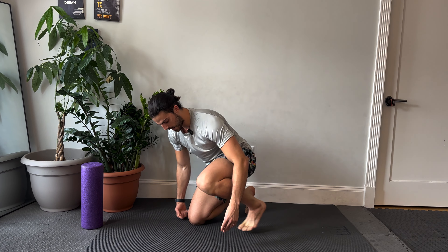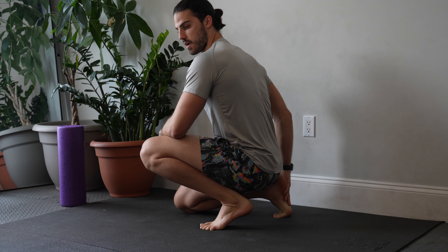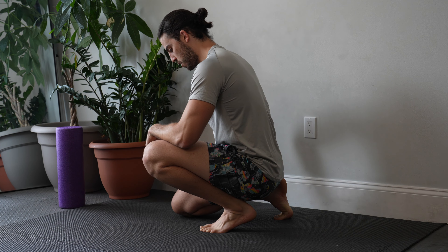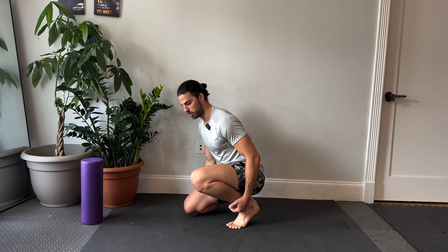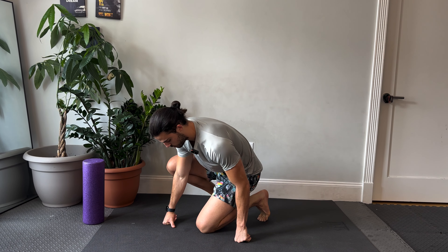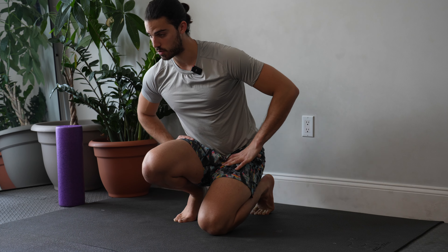From here, we're going to go to a half squat or cowboy position. I'm still tucking the back toes under, but I'm letting the front knee go over the toes. And you can switch — half squat, back toes tucked under, front knee over the toes.